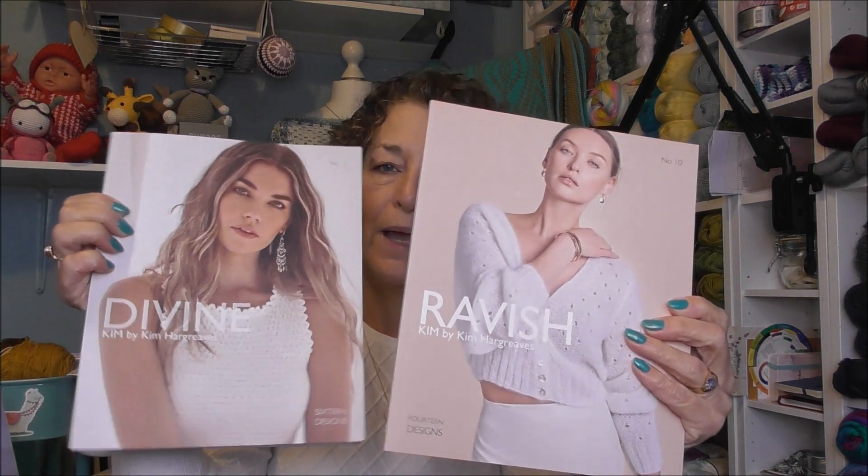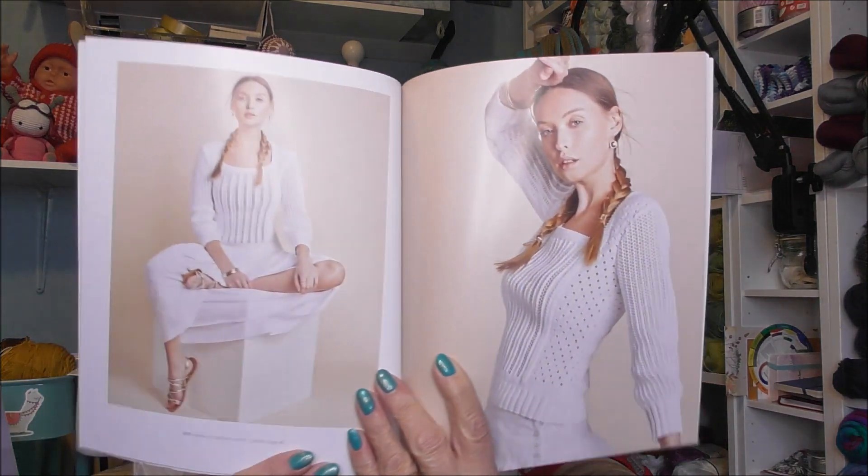Sorry about that guys! It's from a book - I've got two books by Kim Hargreaves that I got off Amazon. Let me see if the sweater is in here. Fruity Knitting - Andrea showed it - this is it, that's the sweater I want to do with that ice blue!